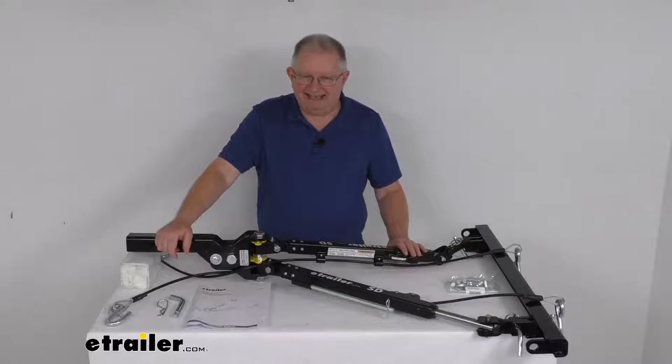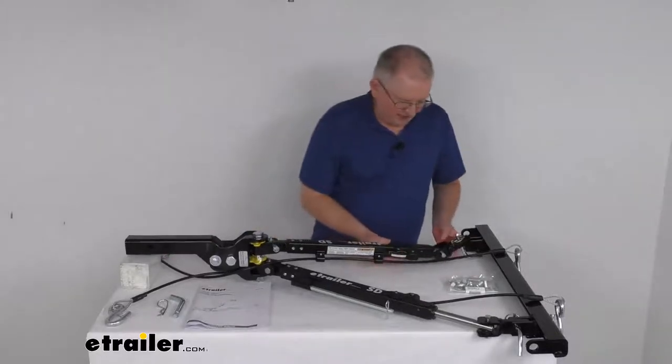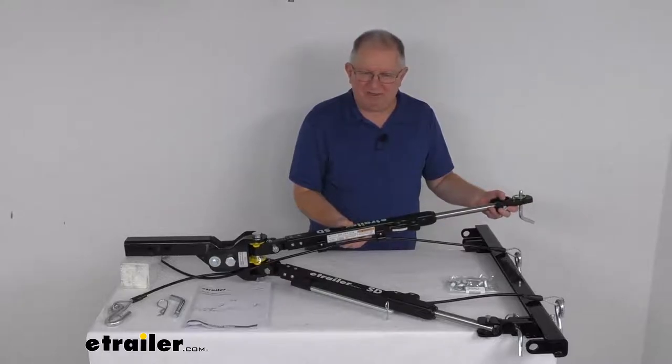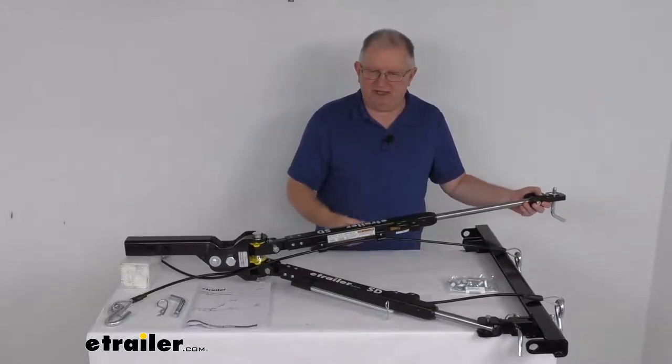This is a self-aligning design. You just hook up and drive the RV forward. As you drive forward, these arms will extend out into a rigid tow-ready position, and when you get far enough you can hear them lock into place. Both arms will do that and you're ready to tow.